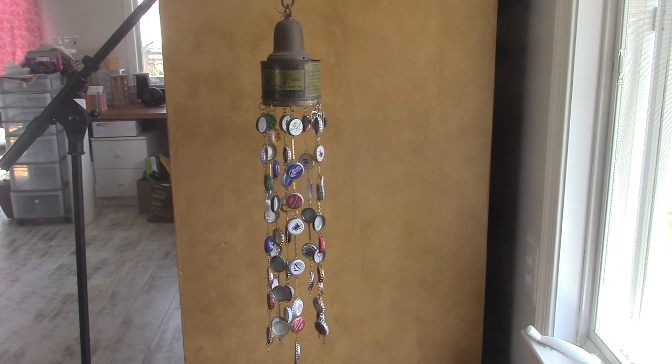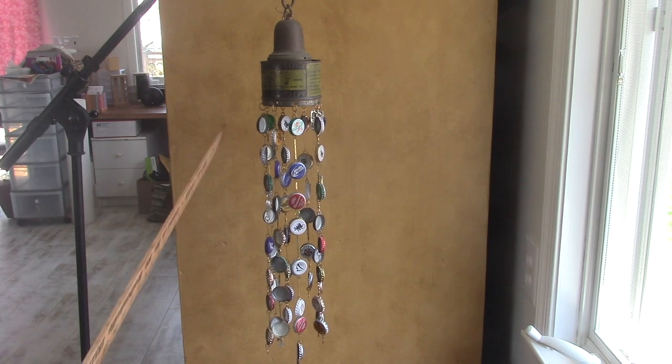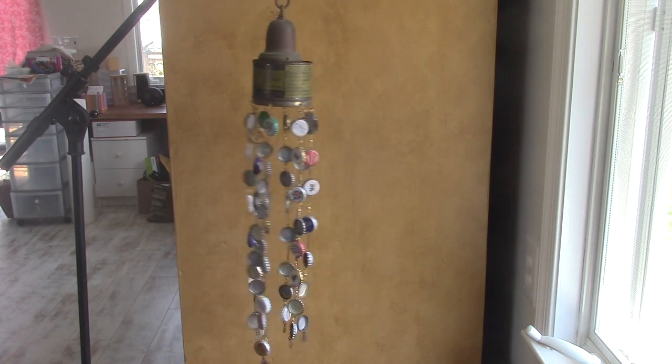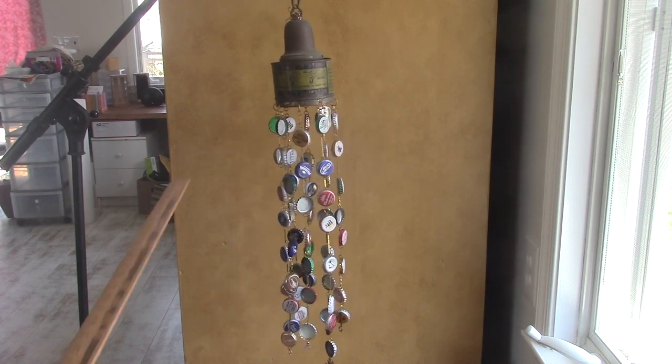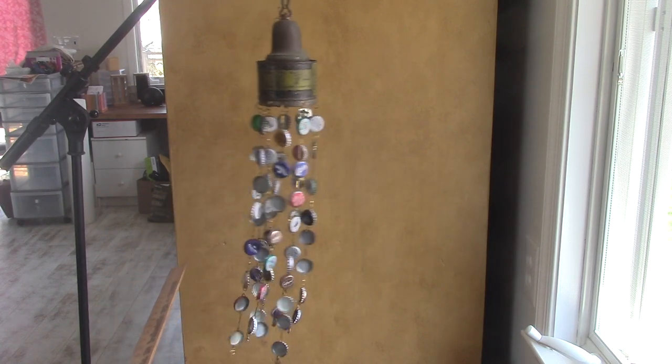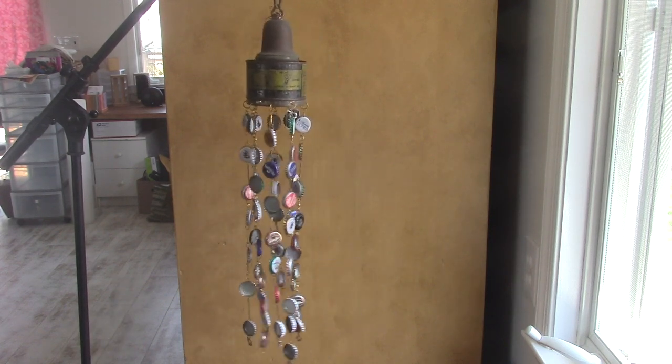I have a ruler here in my hand and I'm going to tap this so that you can hear the sound of the bottle caps — it's kind of a nice clinky clunky sound. I like it.